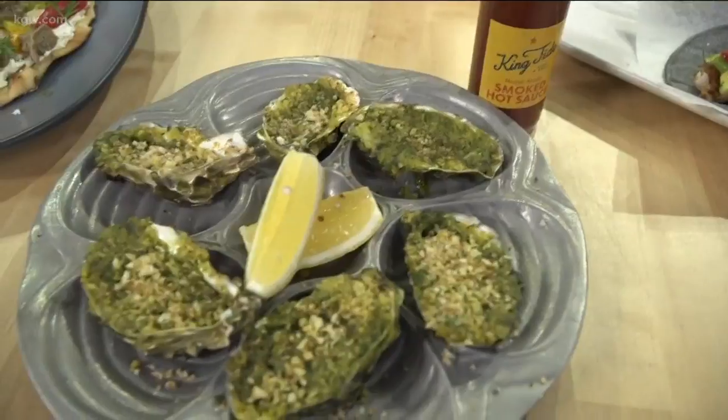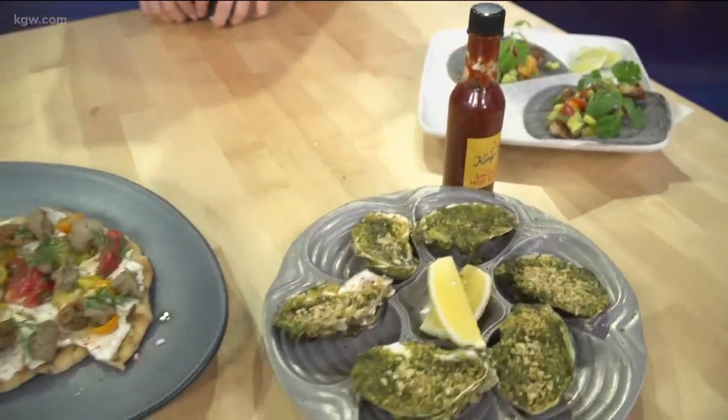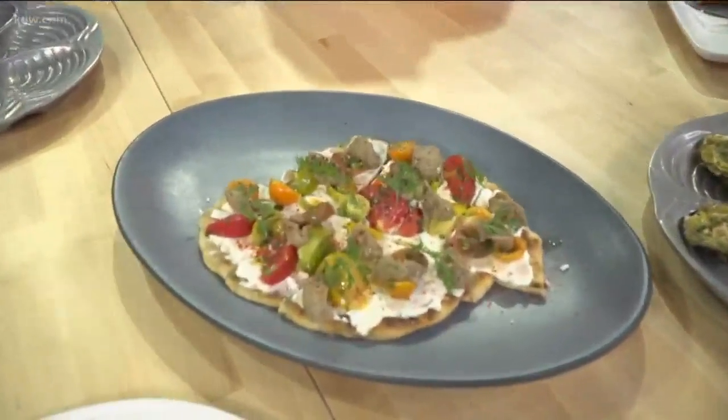Yeah, you've got tomatoes on these fish tacos, you've got avocado. Kind of like a little salsa or pico, if you will — a little lime juice, avocado, jalapeño.